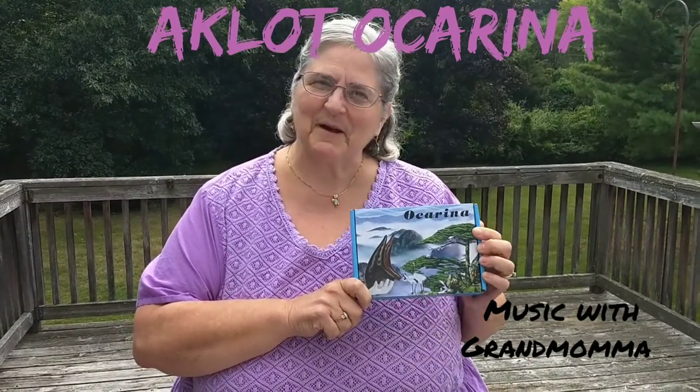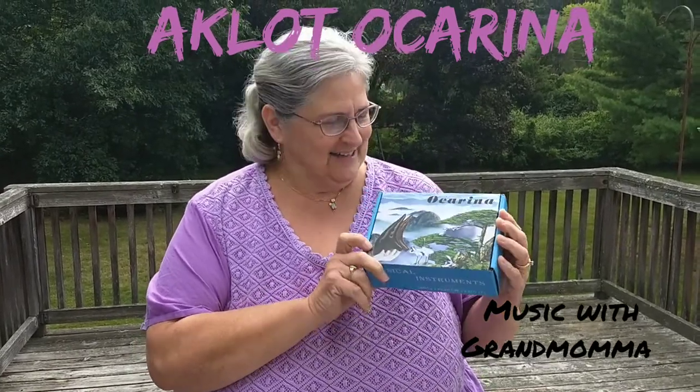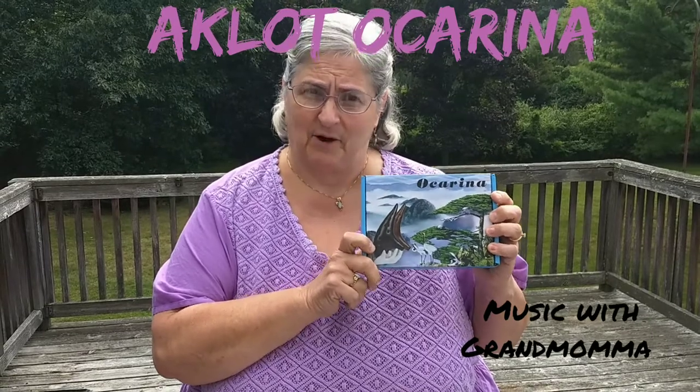Hello, this is Music with Grandmama. I have got a new toy. It is called an ocarina. I am absolutely enthralled.